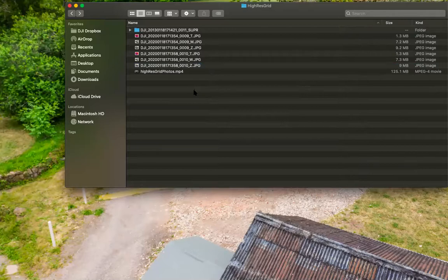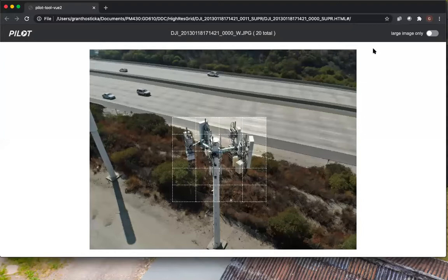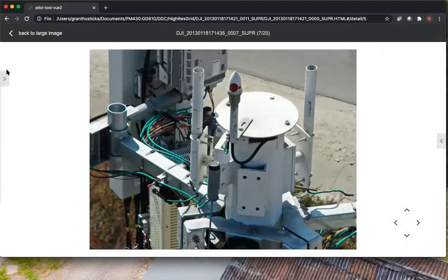Without the super resolution photo — the high-res grid — you're having to guess where something is down the tower or do extra work managing multiple photos. Going into the super photo, also labeled high-res grid, all you have to do is open up the HTML file. All the other assets are in the same folder to display this HTML, so if you want to share it, share the entire folder. Click on the HTML and it'll open up in the browser. You have the ability to display the large image only, overlay the grid itself, click on an individual photo, and pop open the help tab on the left side.